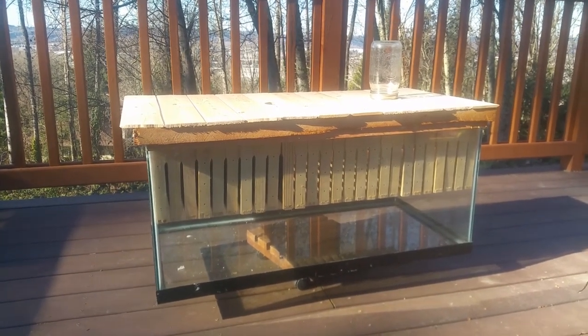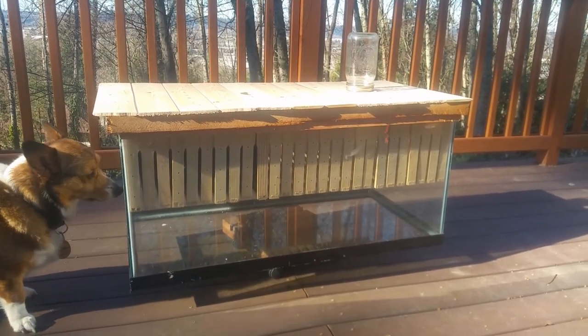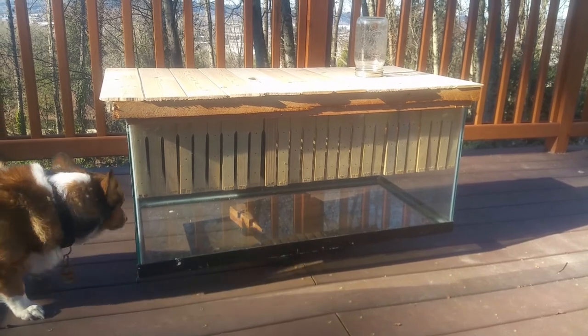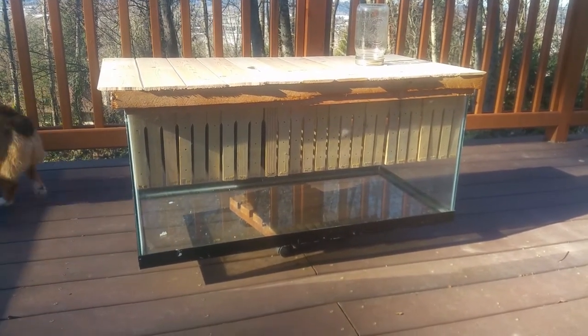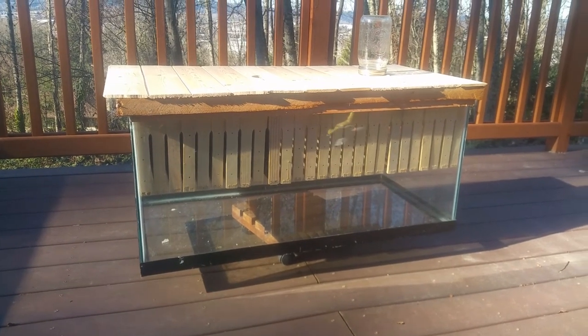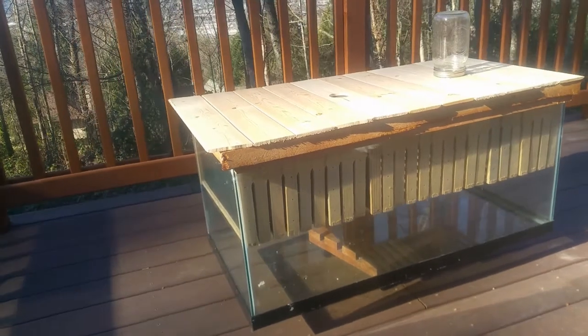Thanks everyone for posting your really informative videos. After also reading a lot of books, what I decided on is a long hive to make it easier to pull the frames out. I also have kids and I want them to be able to see what's going on inside without being scared of the bees.